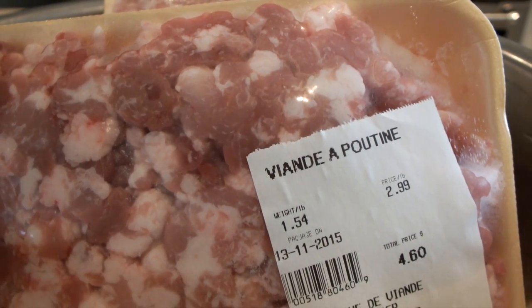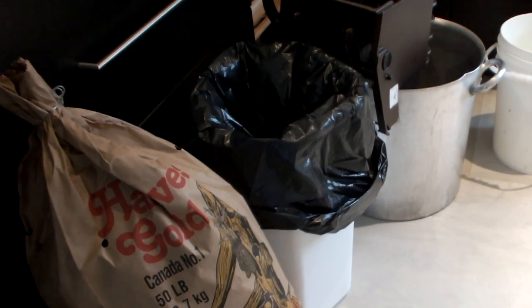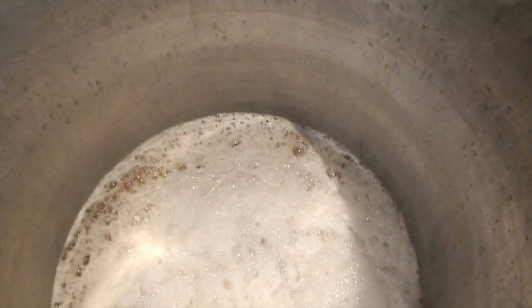Another ingredient for the center of the poutine ball is diced pork. Some people also put dried raisins with the pork. You'll also need to have a trash can nearby for peelings and a pail or container to hold the water squeezed out of the shredded potatoes.